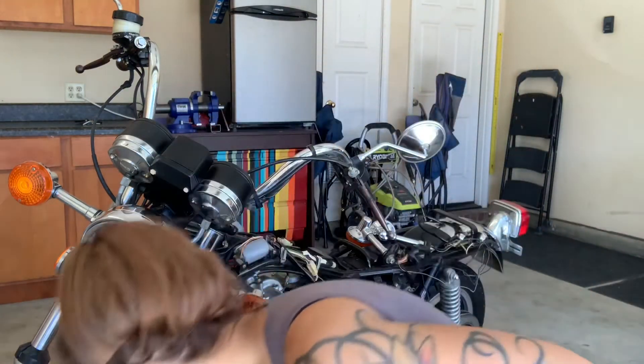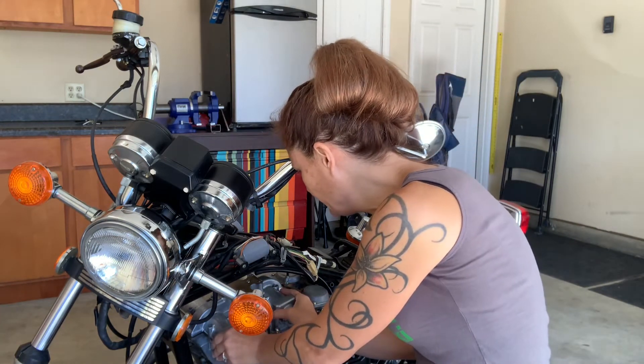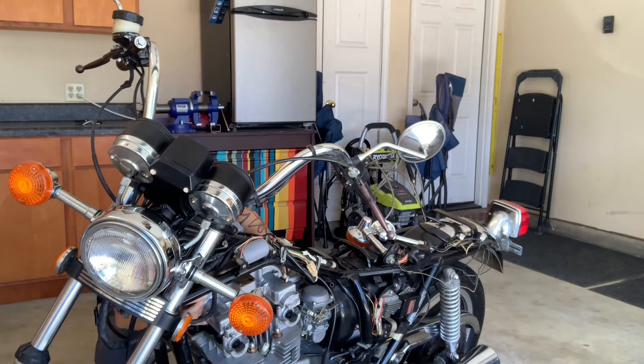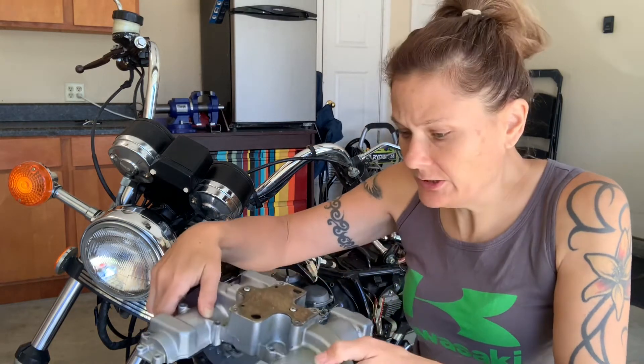Hey, good morning. I am out here. I decided to go ahead and check those valve clearances on the Suzuki. I just got done taking the bolts back off and we will very gently lift this up so we don't mess up the gasket. When you do this, make sure everything is super clean because you don't want any dirt from the top to fall into your engine.